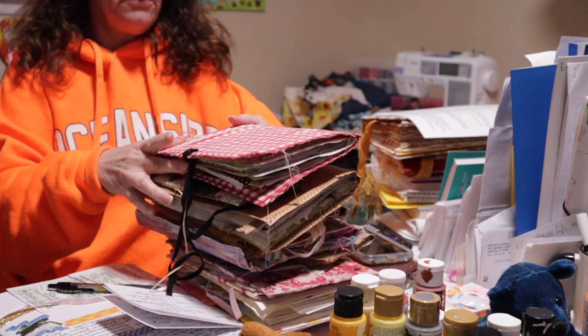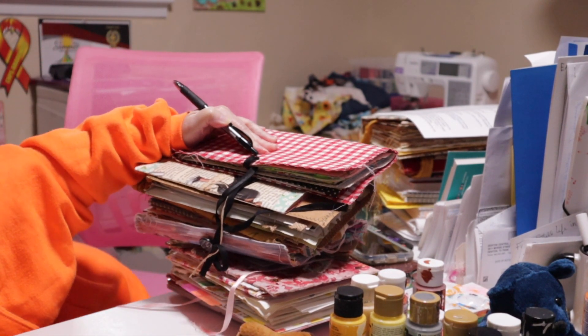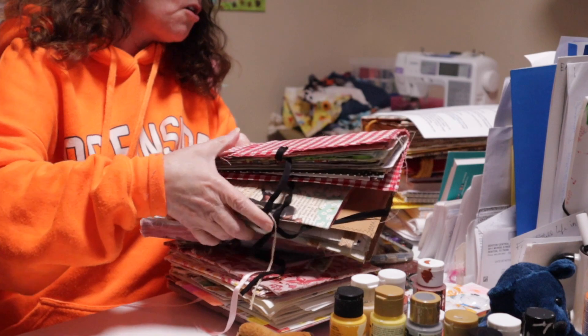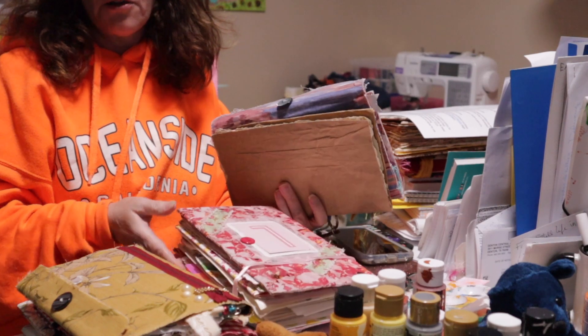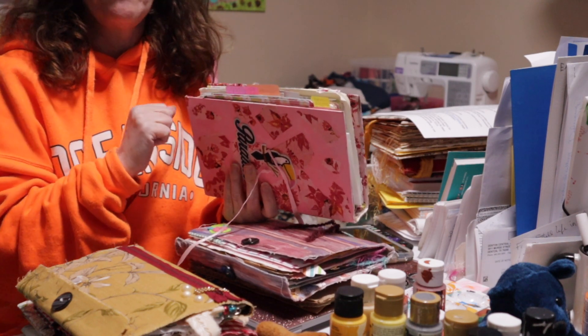I always check the polls, but today we are talking about ideas for different types of closures for your journals. Let me bring in my Hello Fresh box real quick and I'll be right back. Okay — weird angle, but you don't really need to see me. I have a whole stack of journals here and we're going to talk about the different ways they're bound and closed.